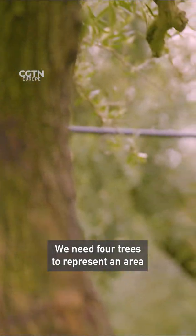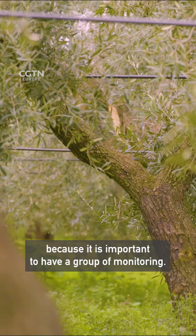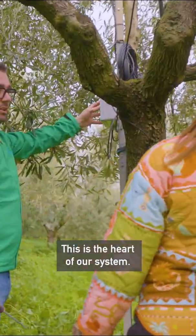We need four trees to represent an area, because it's important to have a group of monitoring. This is the art of our system.